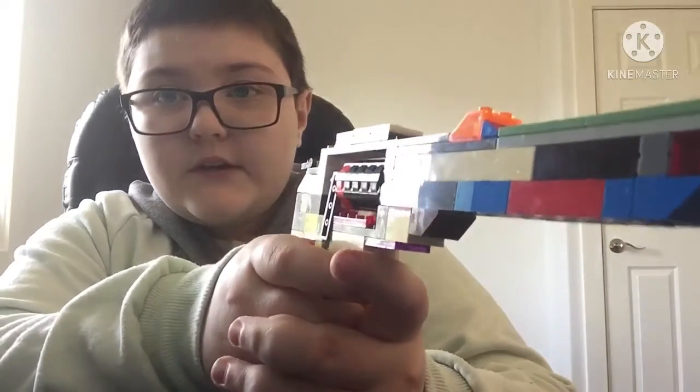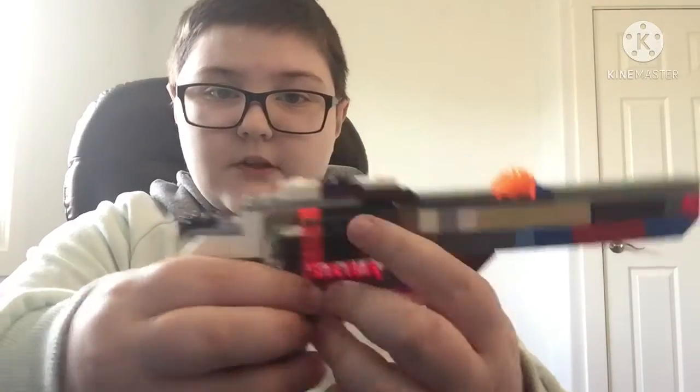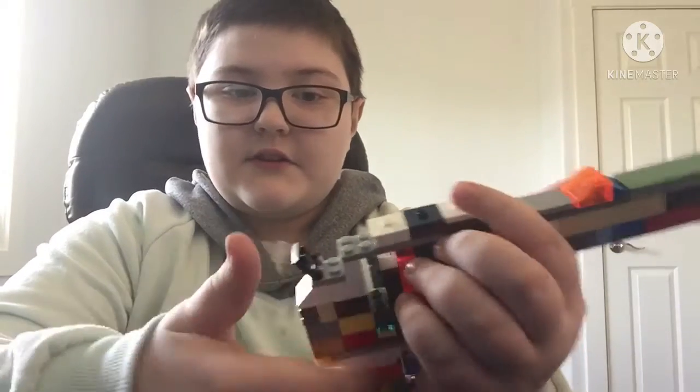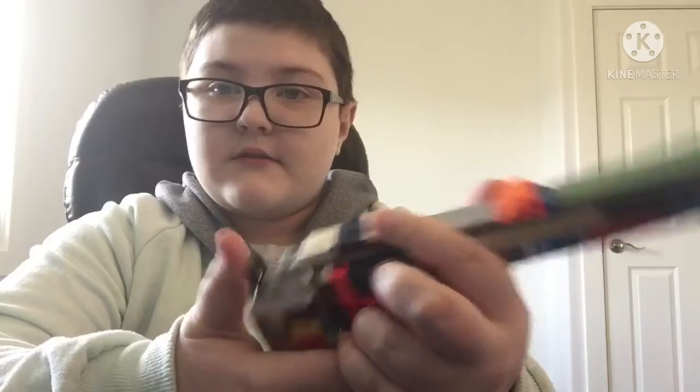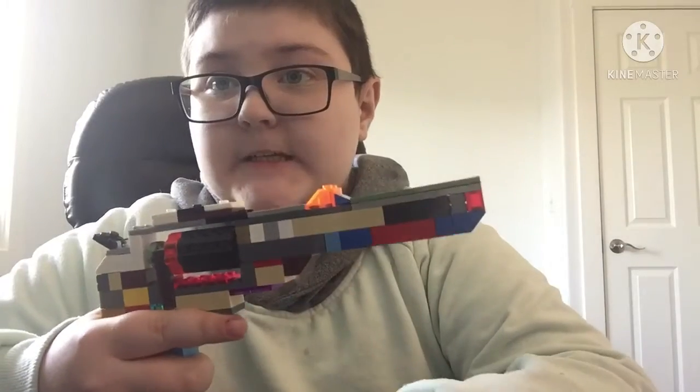You can reload it, and there's this thingy here — there's an aim site.